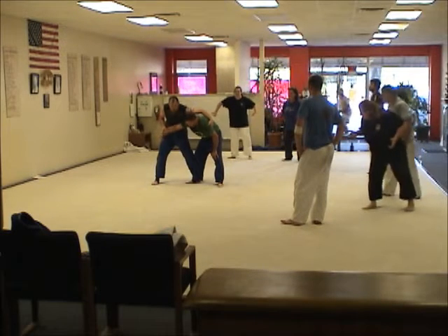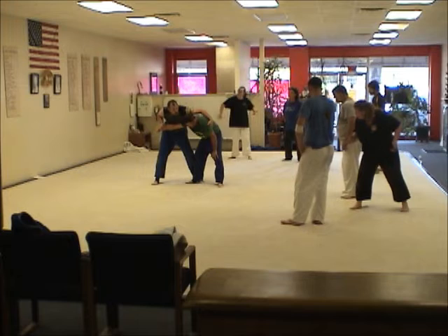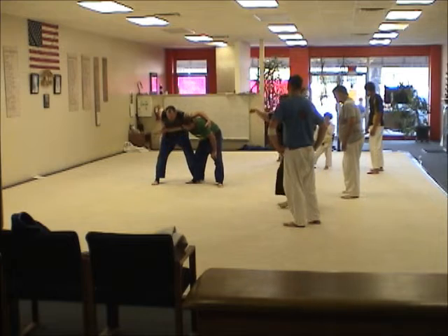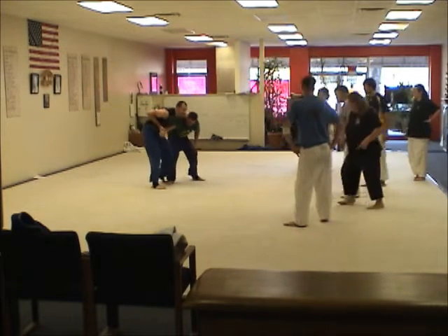Same exact position. The key here is to drop this shoulder, and we also don't want to do this. This is an easy outcome too, but you don't want to sit here for a long time with this.